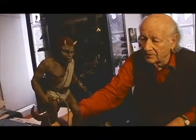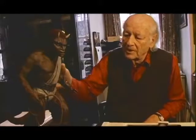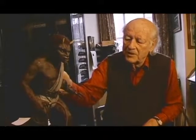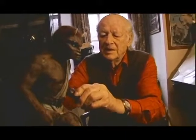This is the character Kalibos in Clash of the Titans. He was made up in a similar way that Medusa was made up. He has a metal armature in it. Each frame of film, you have to move it, take a picture, move it, take a picture.